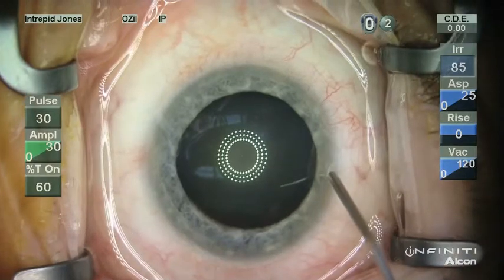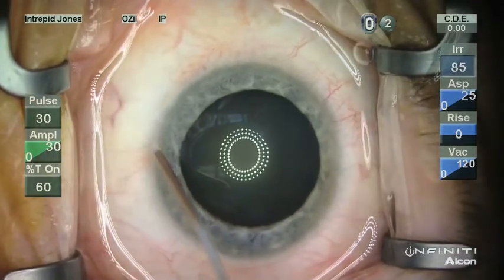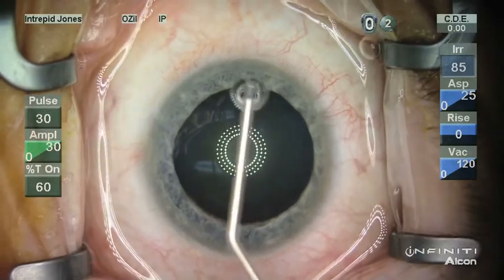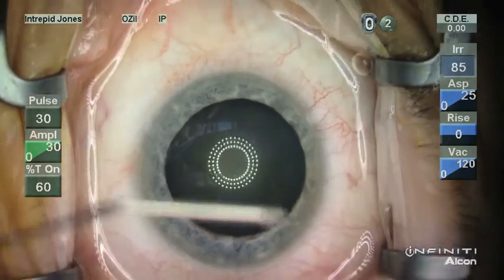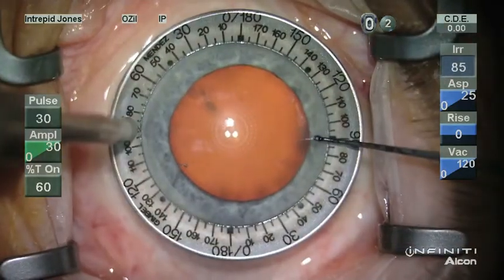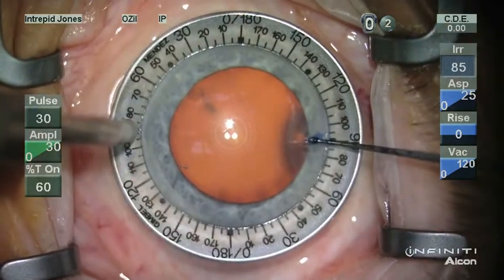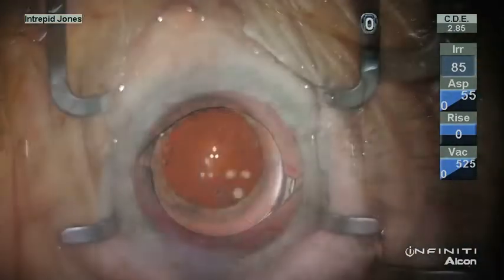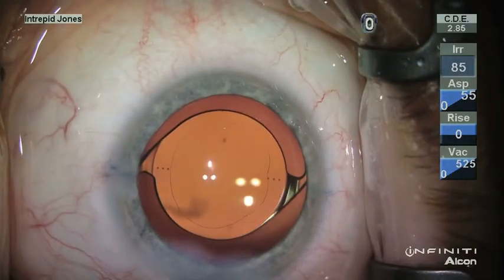Here is a fairly typical use of the keratoscope. You note here that the reflex is oval in nature, and by bisecting it using the cannula, you can more readily see the astigmatism. Qualitatively, this aids in location of the astigmatic correction.